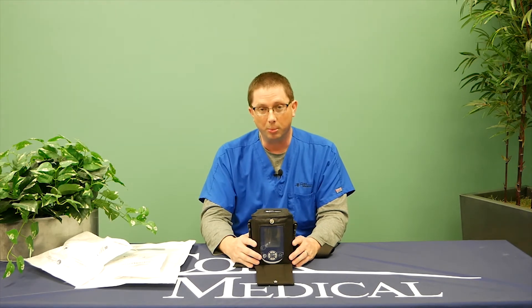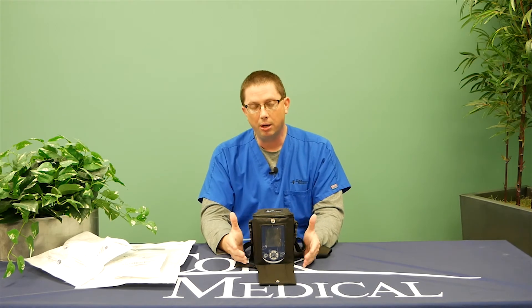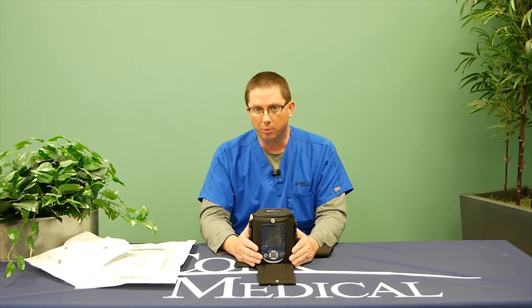Some common questions and answers with negative pressure wound therapy. How long will this device take to heal my wound? That all depends on your wound condition, the etiology of your wound, and the location of your wound. On average, most patients can wear this device from one to four months, depending on wound progression.